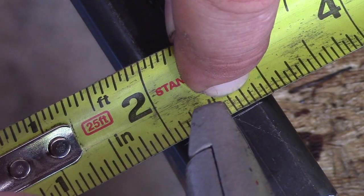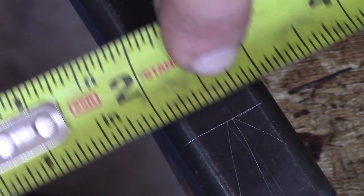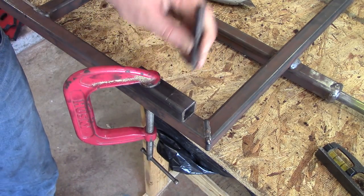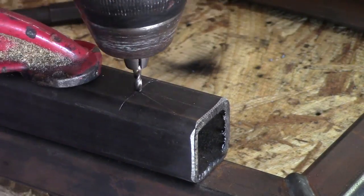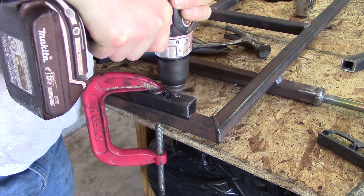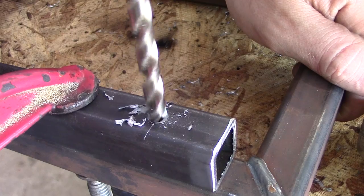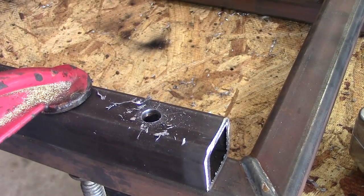Next up is drilling holes in steel. You want to mark exactly where you want to have your hole drilled, and then you use what's called a center punch. This will make a divot in the steel when you hit it with a hammer, which will prevent your drill bit from walking along the steel so you actually make the hole exactly where you want it. You use a smaller diameter bit to drill what's called a pilot hole, and then you step up to eventually the full diameter hole that you want using the appropriate sized drill bit.